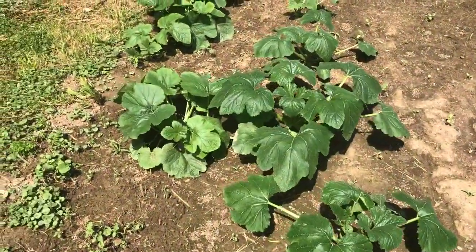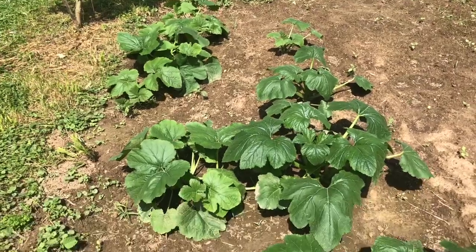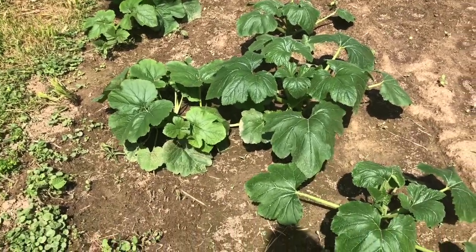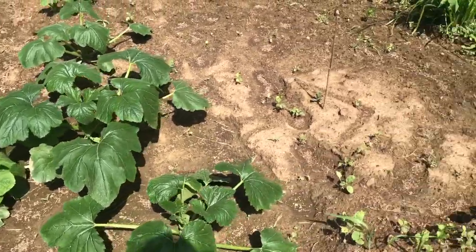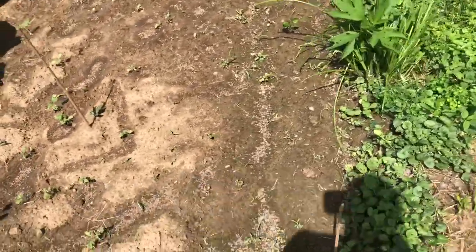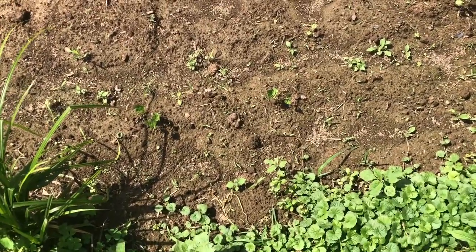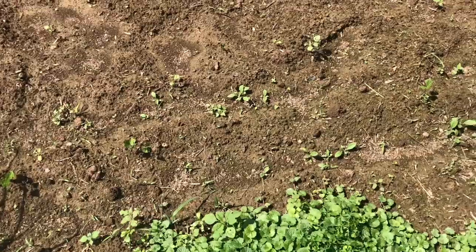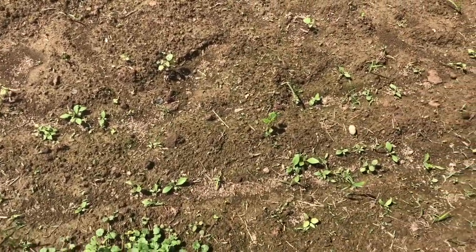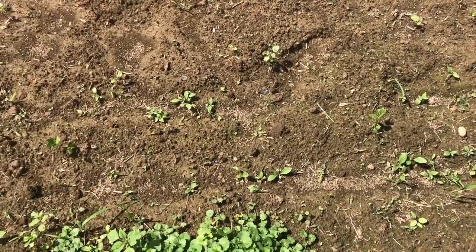Here are my spaghetti squash. We really like spaghetti squash, so I planted quite a few. Over here is — and I know I'm going to pronounce this wrong, so don't hold it against me — jimikas. It's a root vegetable, and it's like a potato, but low carb.